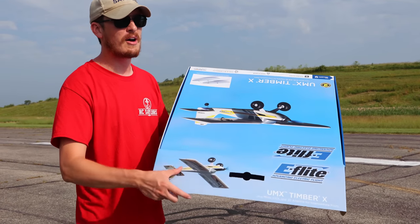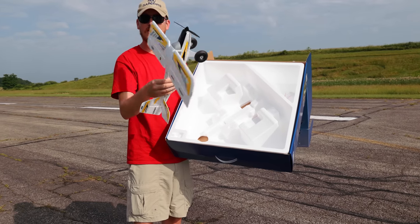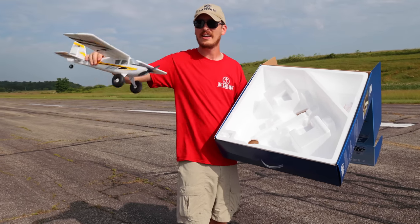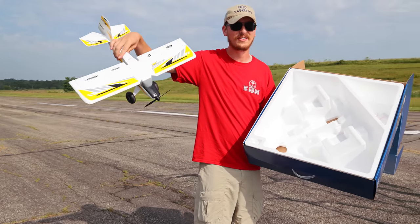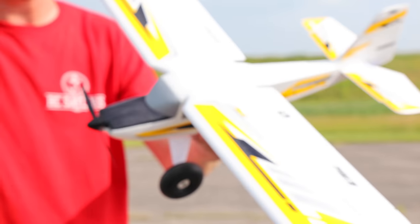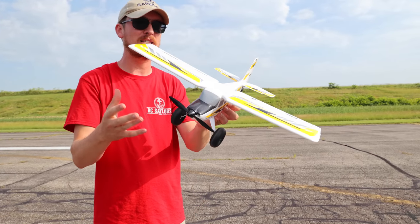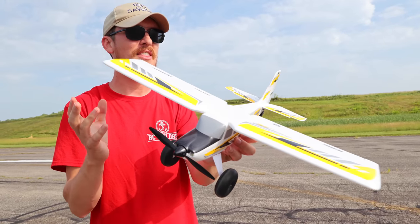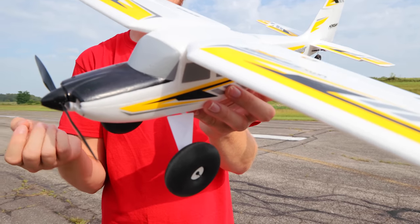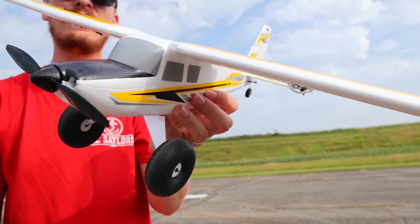The best feature about all UMX planes: no building required. It is just ready to go. And as to be expected, it is exceptional quality. I don't know how UMX does it. You know, we see these big airplanes by E-Flight and other brands that have some nice attention to detail, but this little plane is going to be so much fun to fly.